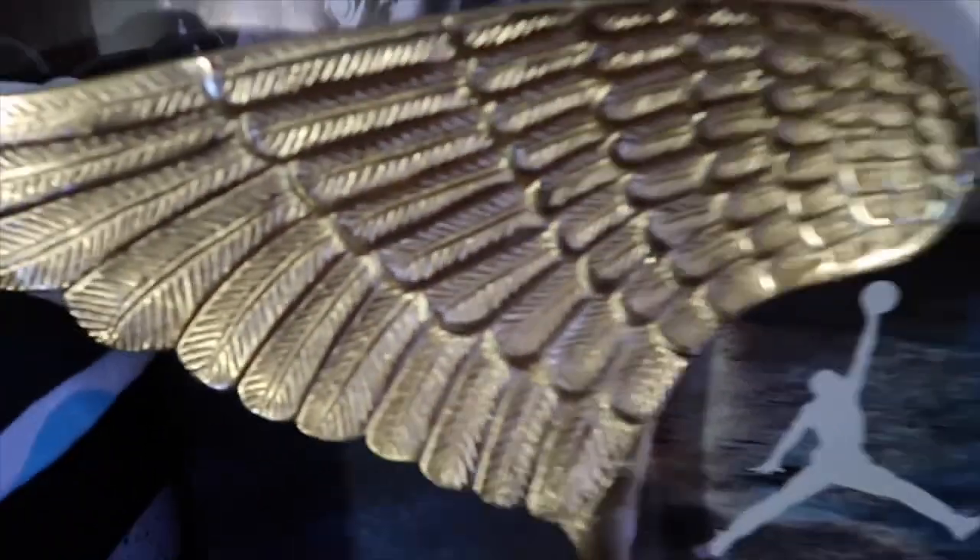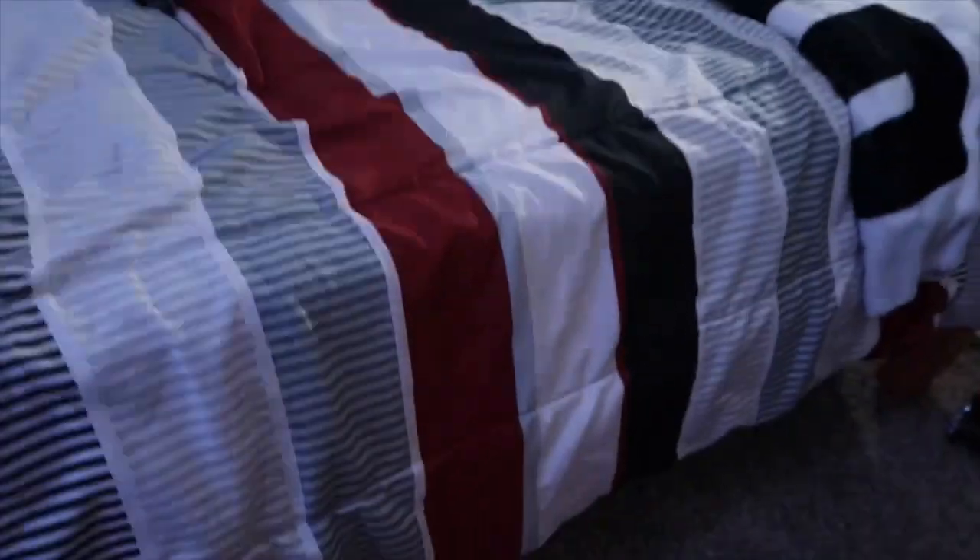But let's get right into the good stuff. Let me show y'all my shoes on here though — shout out some heat real quick. I ain't going to show y'all everything, that's just a sneak peek.